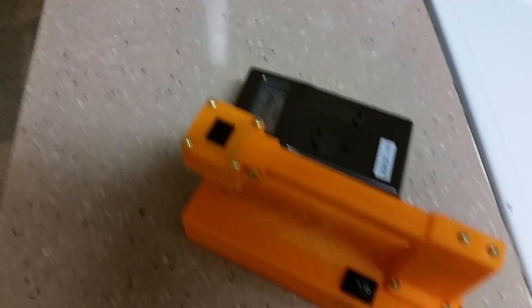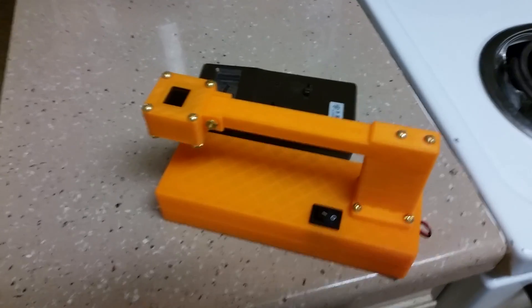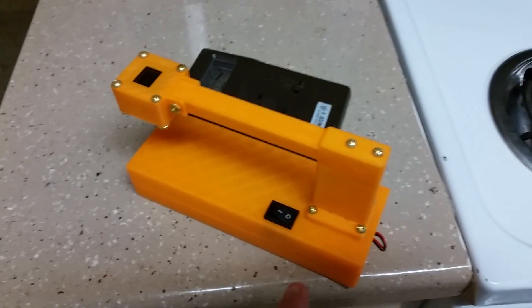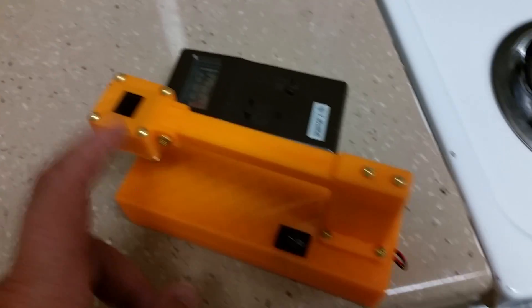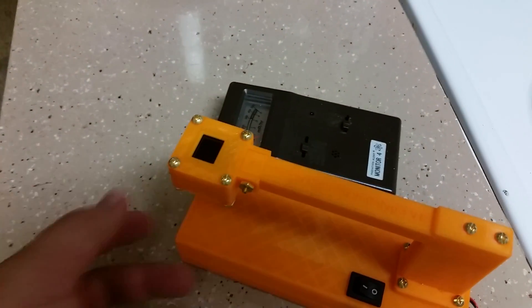I built an electronic version of one of these analog Geiger counters here using the SparkFun Geiger counter board, a battery from them, a boost converter switch, and most importantly the SparkFun MicroView.